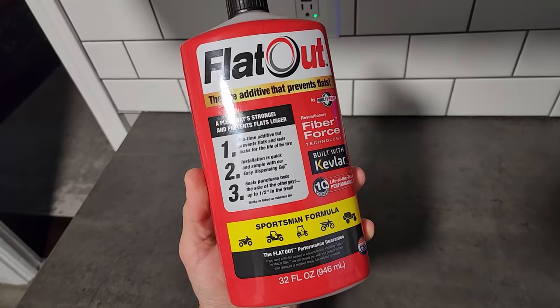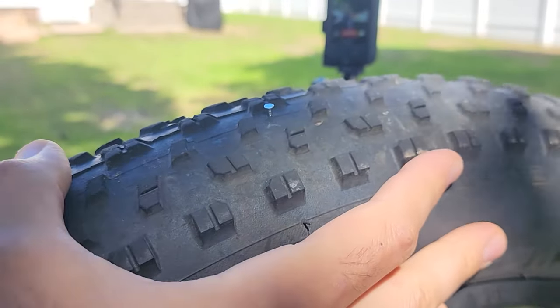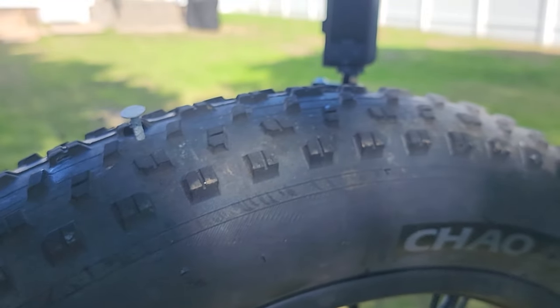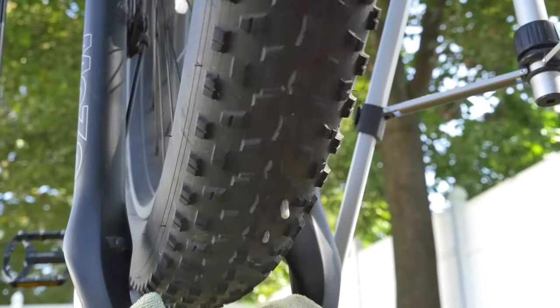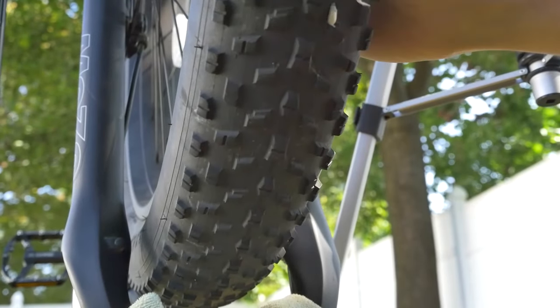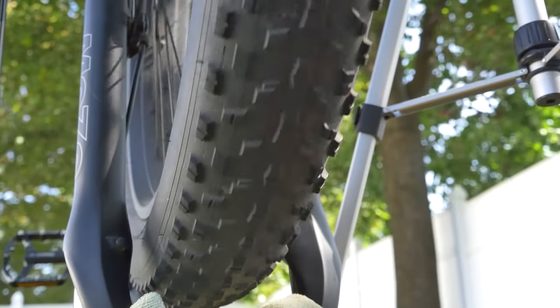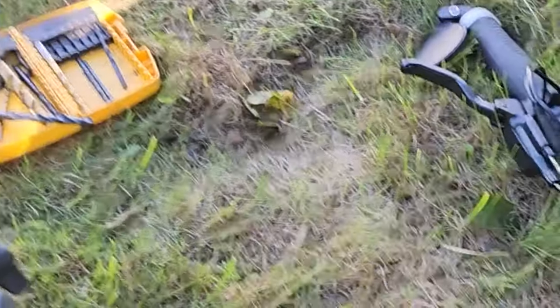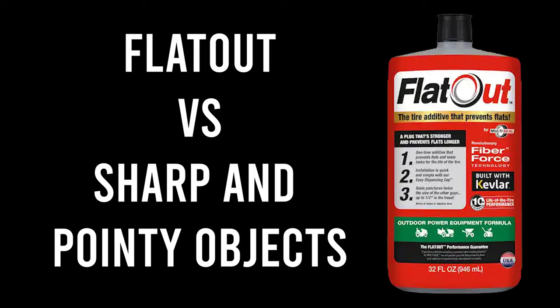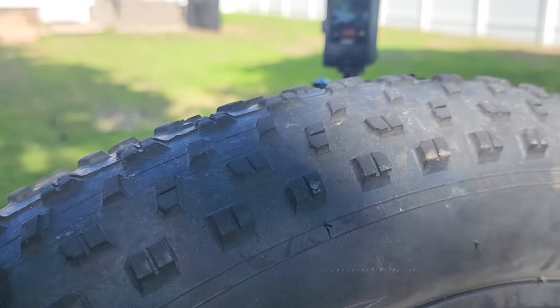This is Flat Out tire sealant, this is a nail, and today we're going to be putting a bunch of sharp pointy objects right into my bicycle tire and seeing how Flat Out holds up. Let's find out if Flat Out can seal up all the holes that these sharp pointy objects make, and determine if this is a product you should buy or not.